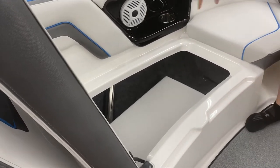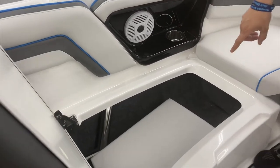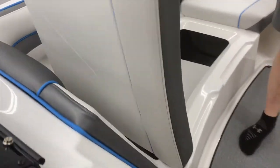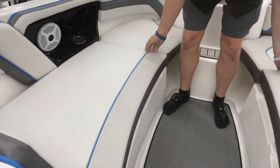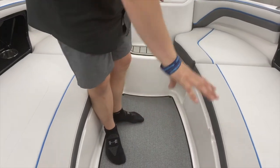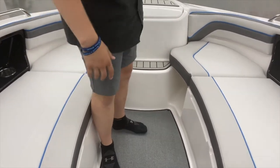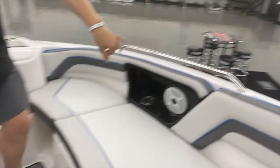These are actually cushions in here as well. You can turn them and fit them in the front, and it's essentially like a full cushion area — almost like a bed. That is awesome. And then there are your other two speakers — two big ones in the back and two in the front.